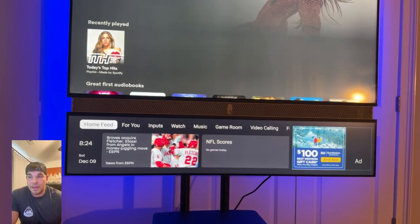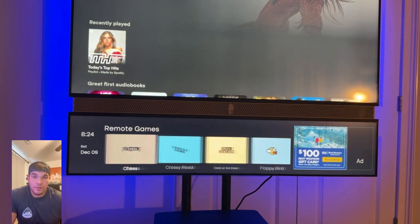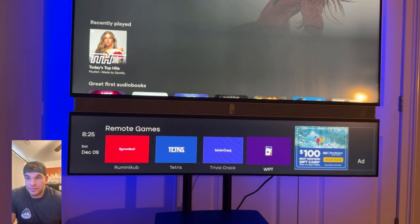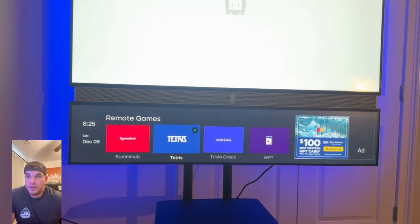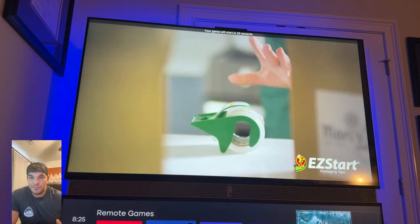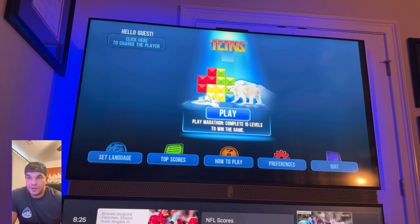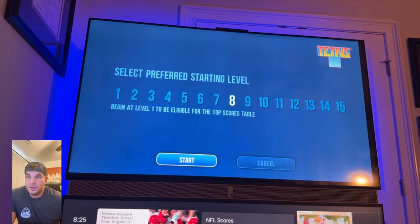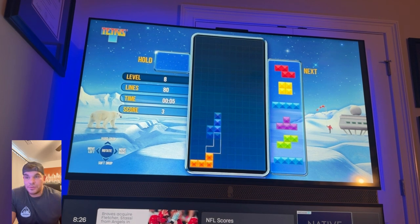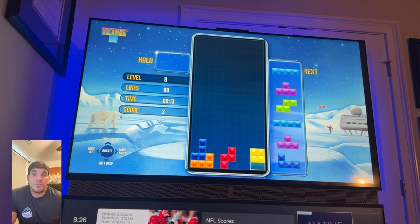Navigating to the game room, you have remote controlled, phone controlled, and motion controlled categories. There are a lot of remote control games — many things we're familiar with from when smartphones had basic games. I went to Tetris, and there's not much lag at all. Tele being Tele, you will be introduced to a 30-second ad when you start a game. I chose level eight and you can see my awful Tetris skills, but no issues — it's a simple game and a great way to burn some time.